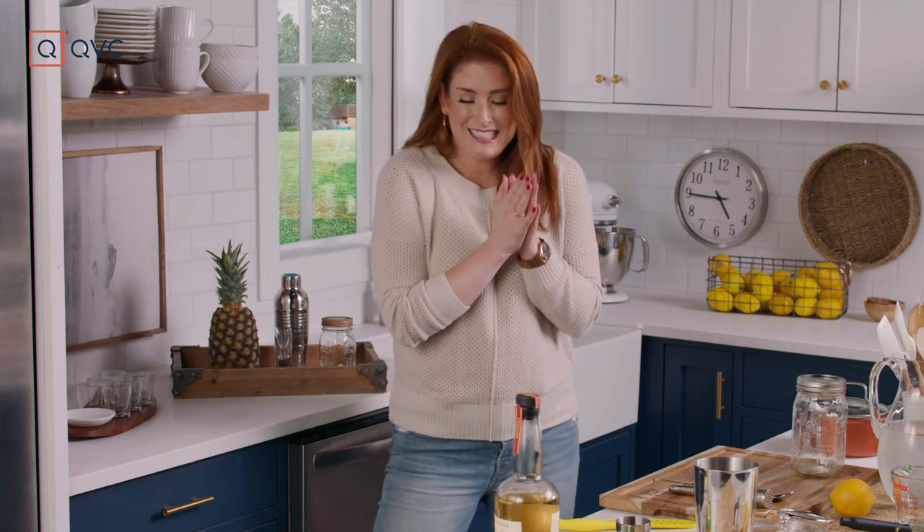Hi everyone. This is Mix It. My name is Julia Carole. You know what that means — it is cocktail time.